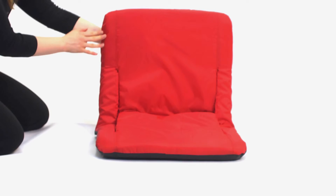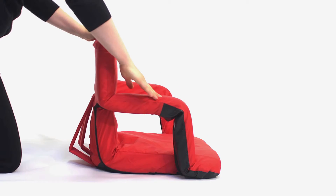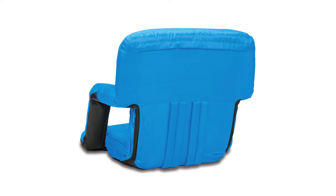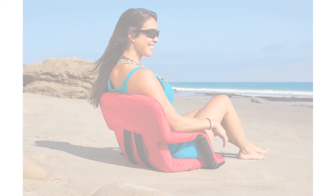The Ventura seat folds flat for easy storage or transportation and has a reinforced water-resistant bottom. It is available in a variety of colors and is great for anywhere you sit — from the beach, picnics, the pool or the stadium to dorm living and even video gaming.